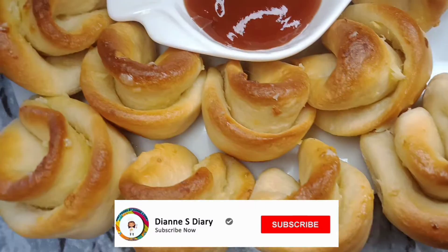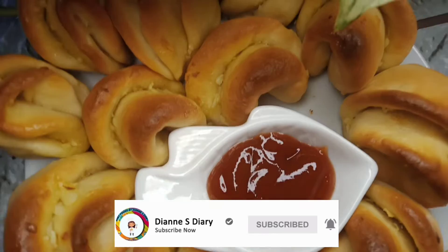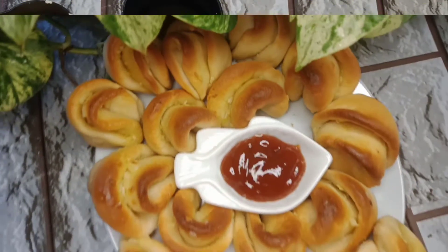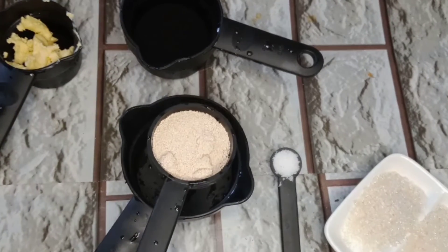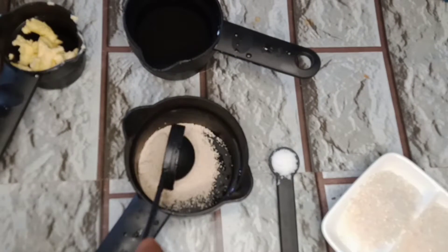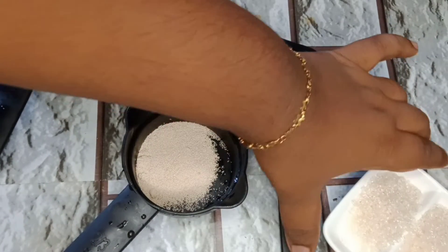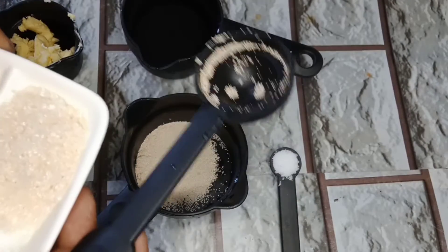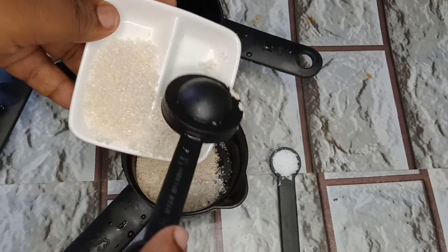This recipe is called garlic bread. This recipe is made with yeast.